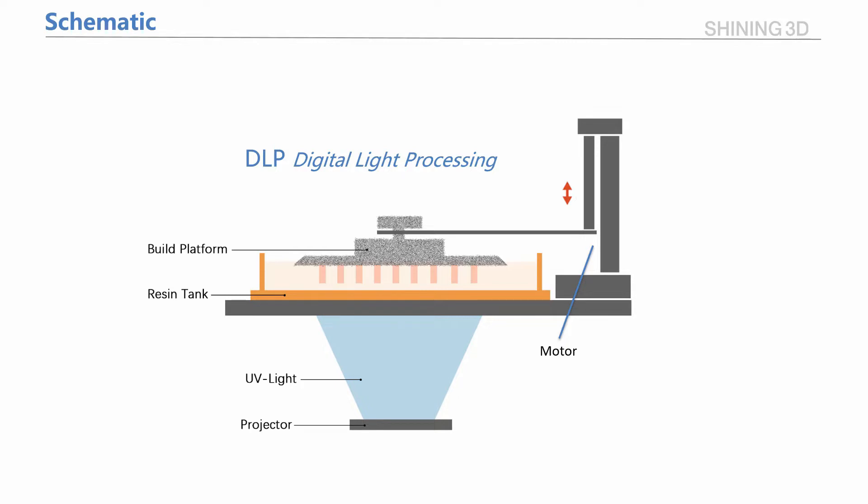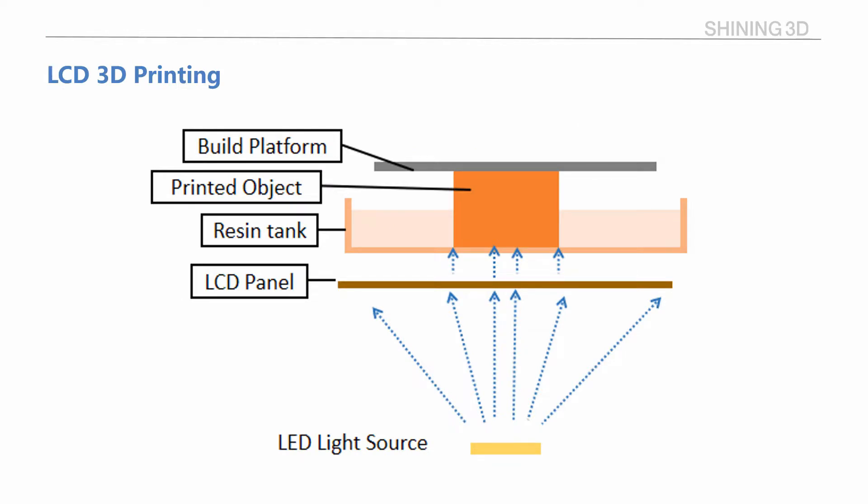The UV light from the projector cures the resin, making a solid layer of a part. There's another technology, LCD 3D printing, which is nearly the same as DLP, but there are some differences. The light source is the major difference — LCD cures the resin with UV light coming from an array of LEDs shining through an LCD panel, instead of a projector.